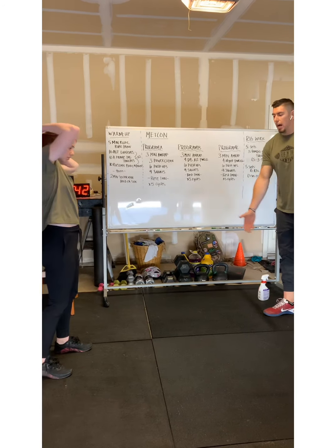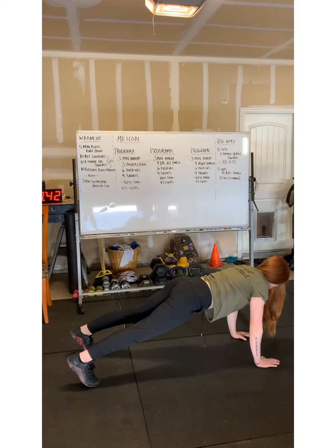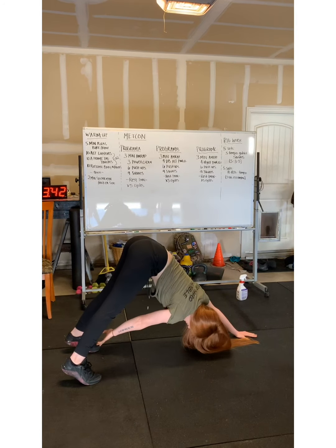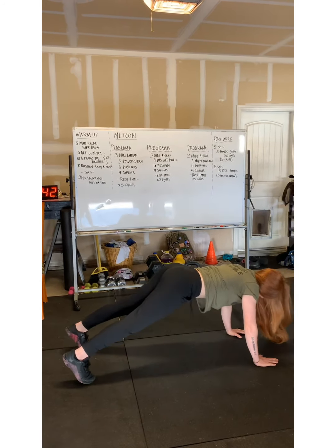On the A-frame toe touches, the athlete will be down in a push-up plank position. The athlete will then raise her hips, take her hand back to her toe, come back to neutral, and then switch sides. Each time you touch your toe is one rep.